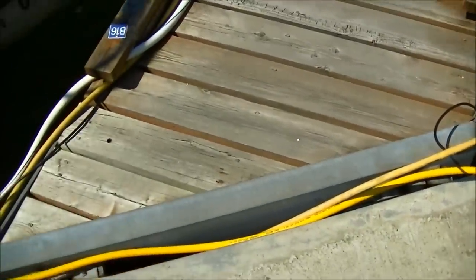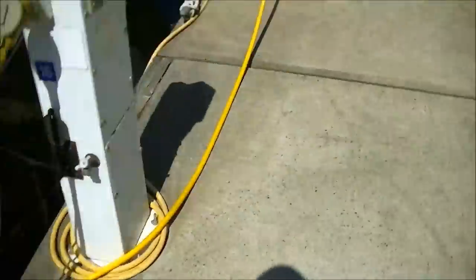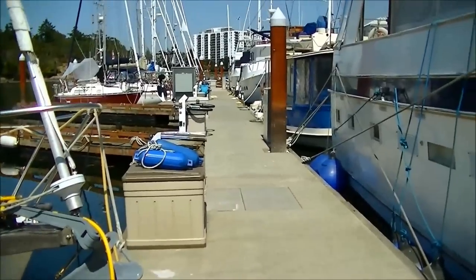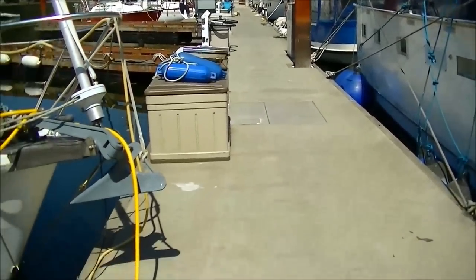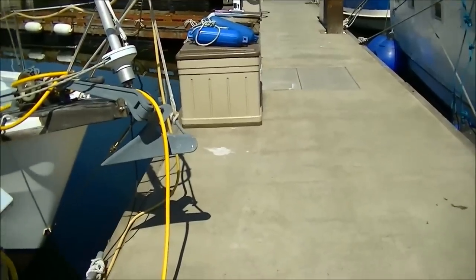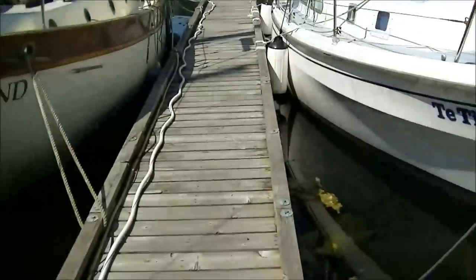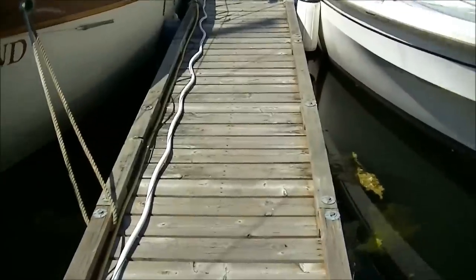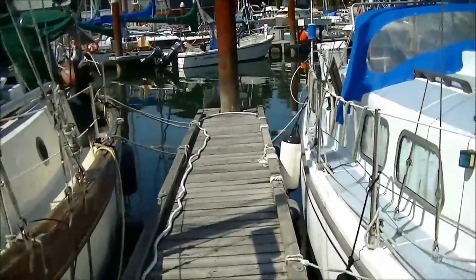So there's the dock finger and it's actually on hinges to allow it to move separately. This main dock float is actually quite solid — it does move up and down with the tide, but it would take an enormous amount of force to get it to move around. The individual dock fingers do move a tiny little bit, but they're quite stable.